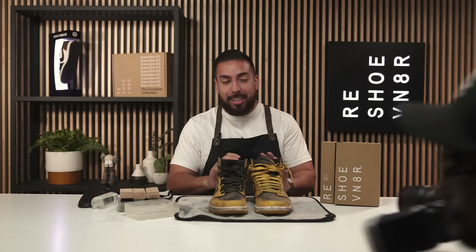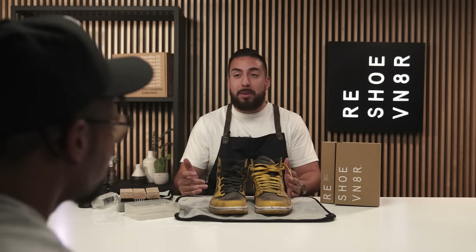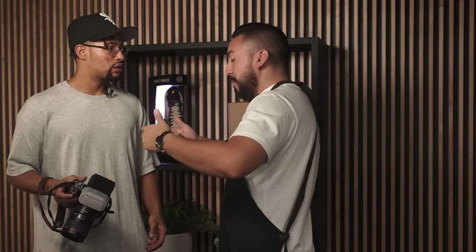What are you doing? That is mad obnoxious, bro — that is crazy. I can't do this video. You got to clean these shoes up, man. I can't do this today. Cut! I'm sorry. No, I'm sorry. I can't do this today. I'm gonna give you the apron.